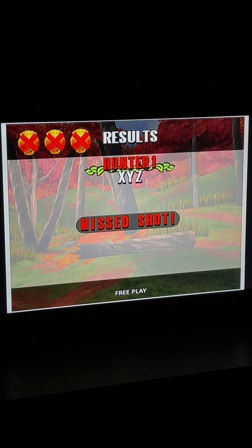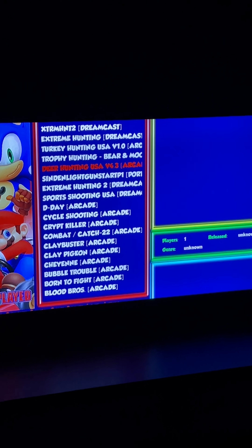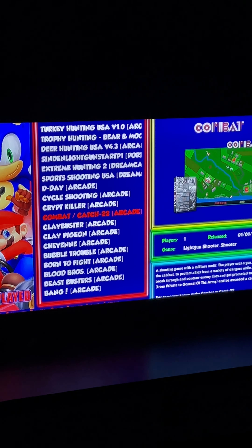So that's going to do it for today's light gun demo video. We just wanted to show off Extreme Hunting 2, Extreme Hunting, Turkey Hunting USA, Trophy Hunting, and Deer Hunting USA. Just to show that we do not have Big Buck Hunter, but we do have these others in its place. They are definitely great fun, and we have a ton more to go through.